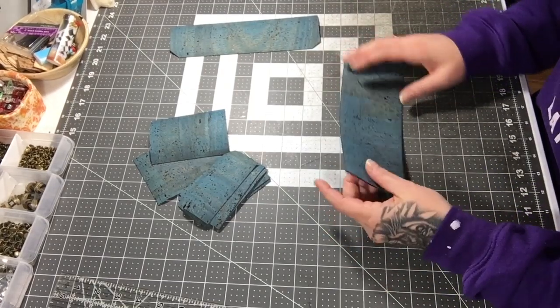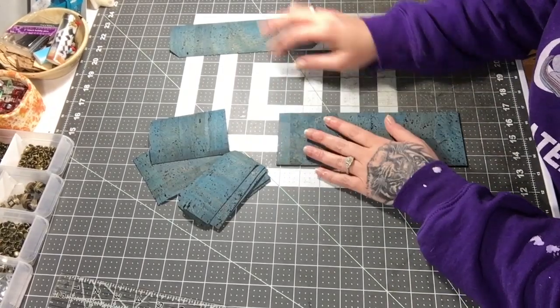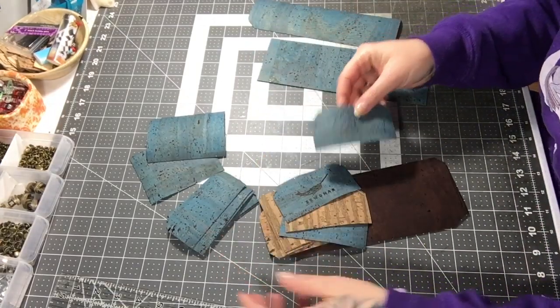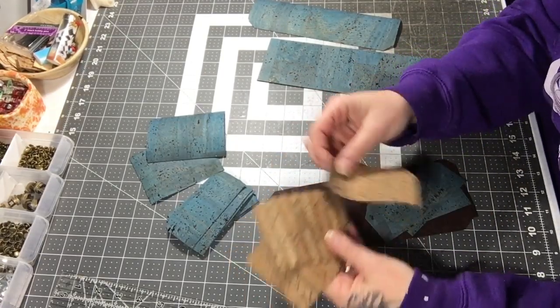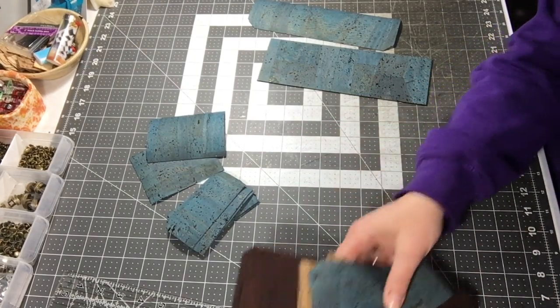This pattern is super customizable — you can change any of these colors, so you can have a lot of different combinations. Here's one that I cut that I'll be making at a different time, and it's got three different color corks: rose, aqua, and brown. So this pattern is super fun to customize in that sense as well.